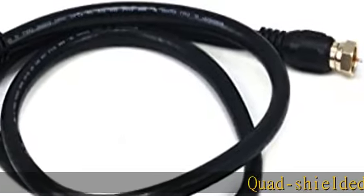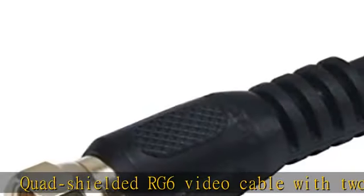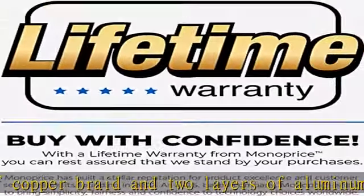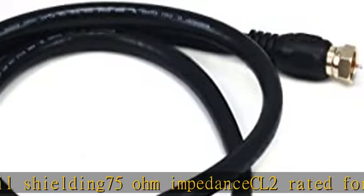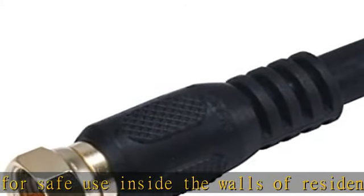Quad shielded RG6 video cable with two layers of copper braid and two layers of aluminum foil shielding. 75 ohm impedance, CL2 rated for safe use inside the walls of residential buildings.